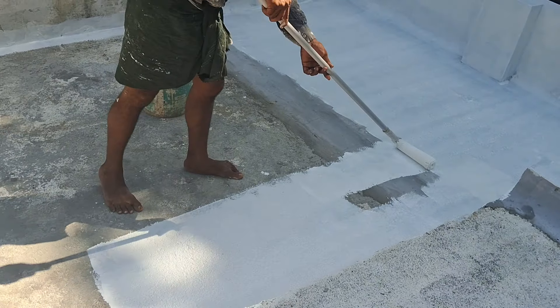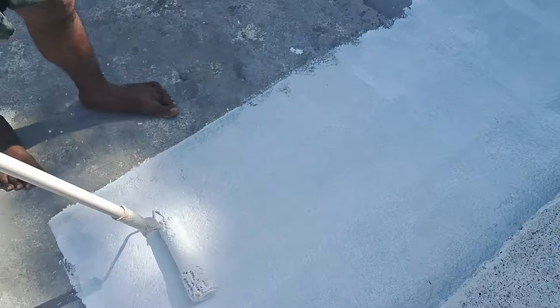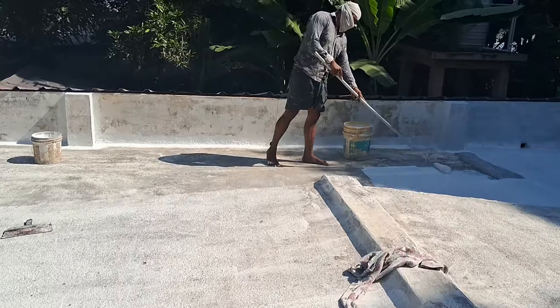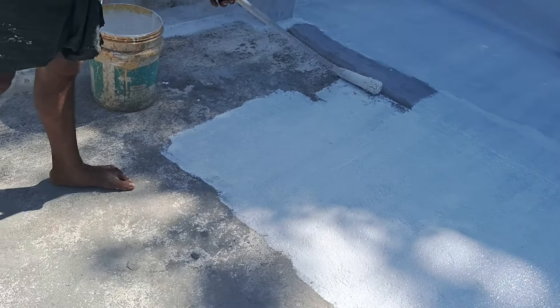Here we are going to go to the top. Here we are at the top. Here we are going to build the inside.